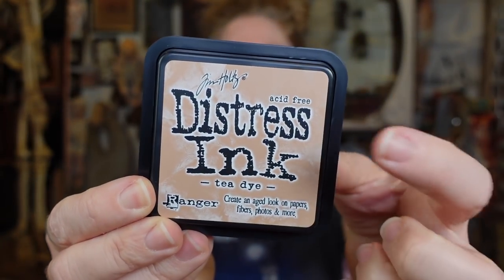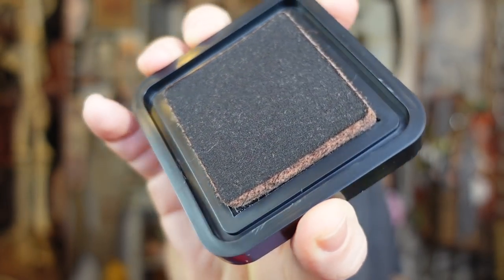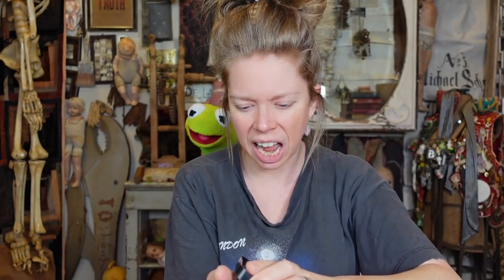This brand looks really familiar — I used to see it all the time at Michael's and Joann's. It's Tim Holtz, and they have these things called Distress Ink. I ordered a couple of different shades but they're just not here yet. This one is called Tea Dye. It makes me a little nervous — I've never seen another ink pad look like that. The case seems awful — it doesn't actually clasp together.